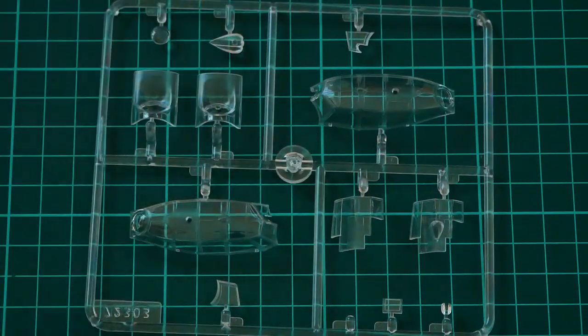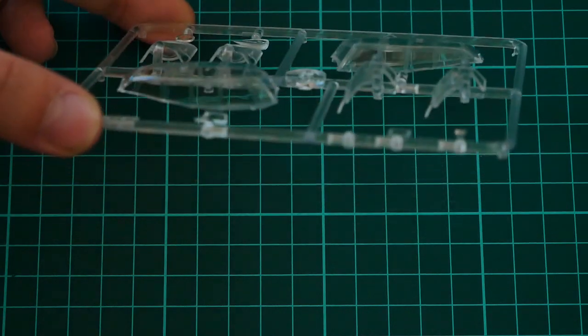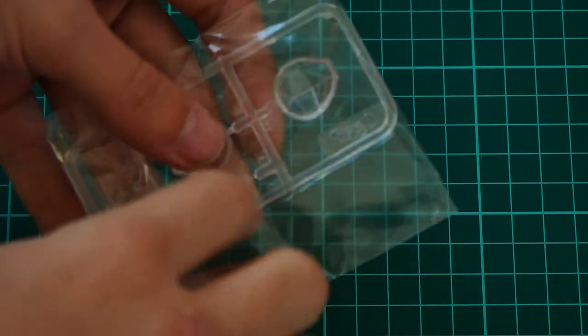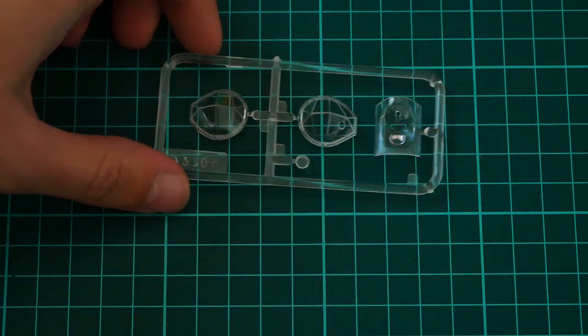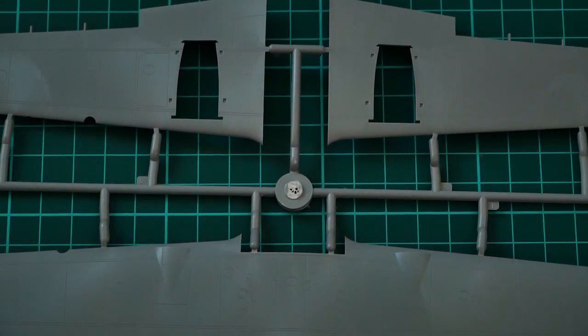Next is a separate plastic bag containing the transparent sprue. The canopy parts have really nice molding quality. The only thing you'll need is masks, as they are not included — you'll need to cut them yourself or buy an aftermarket set, since masking all those transparent sections would otherwise be quite tricky. There is one more transparent sprue also packed in a separate bag, with the same level of quality, so no worries about possible issues with these parts.